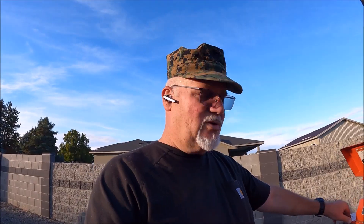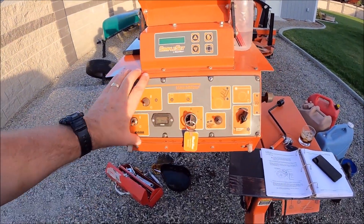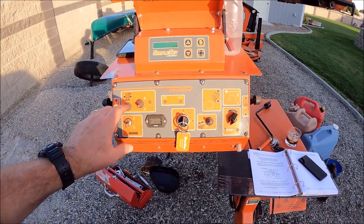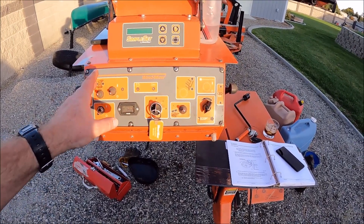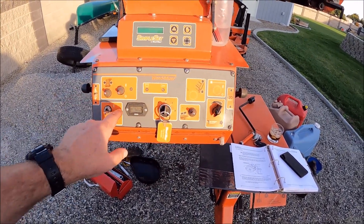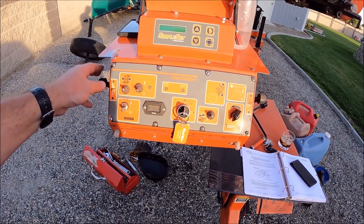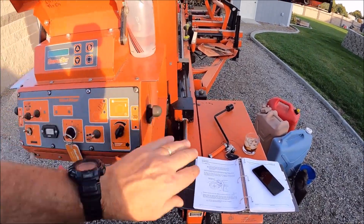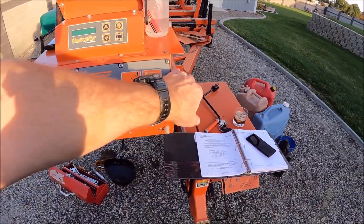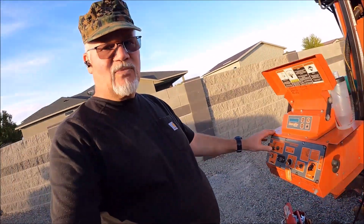So I called Wood-Mizer. The first thing they suggested was something I hadn't done in a while: pop this panel off and make sure all the contacts are clean and have some dielectric grease on them. There's a little dielectric grease cup in here. These should run nice and smooth, and one of the things I noticed at the end of the day was that these controls were not running smooth — so I need to do a little maintenance with some dielectric grease.